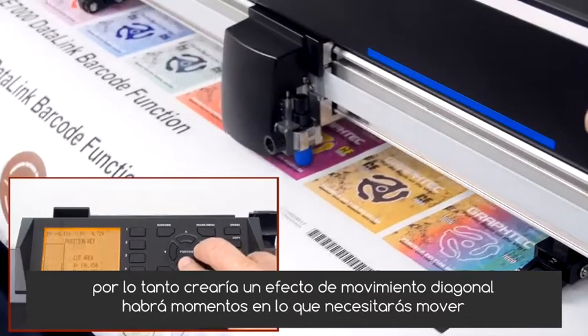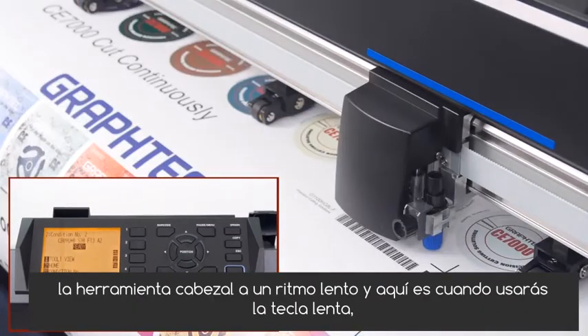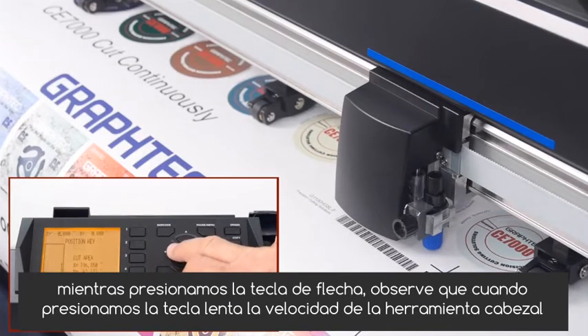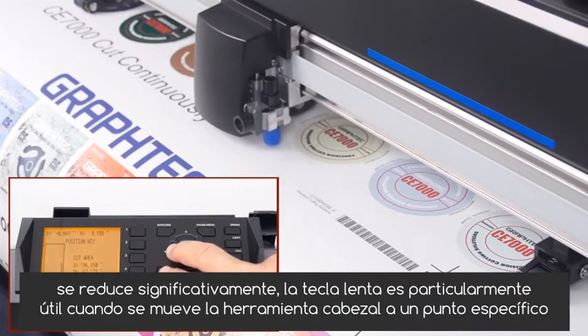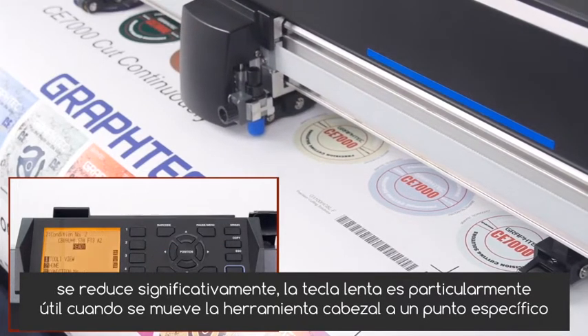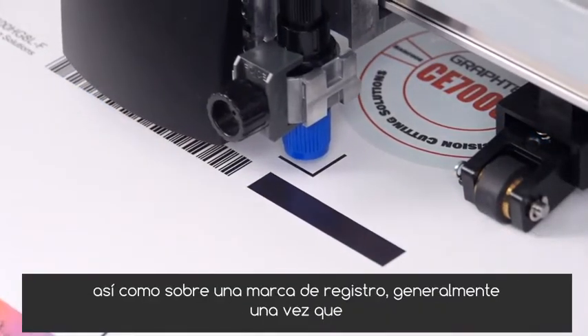There will be times when you'll need to move the tool head at a slower pace, and this is when you will use the slow key. As we press the arrow key, notice that when we press the slow key, the tool head speed is significantly reduced. The slow key is particularly useful when moving the tool head to a specific spot, such as over a registration mark.